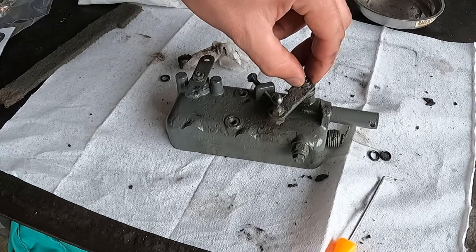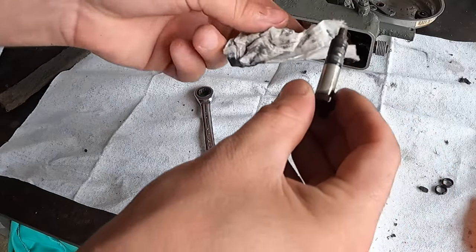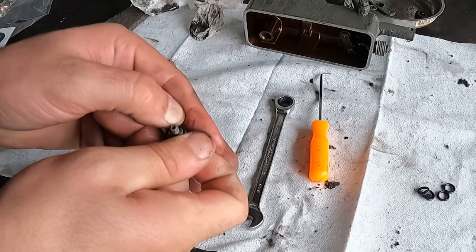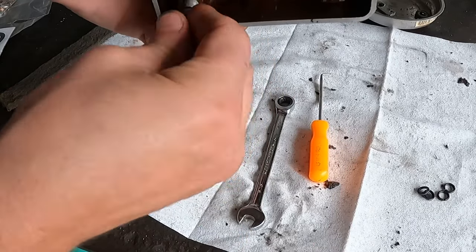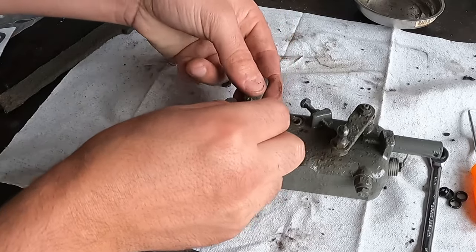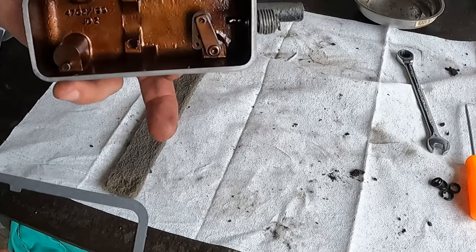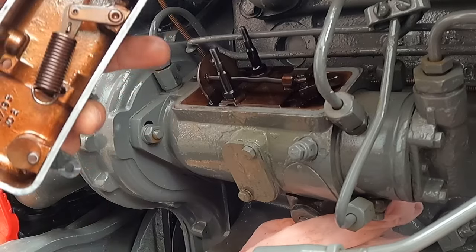It doesn't need to be super tight — there is a locking washer on it. Same thing on this side. We have a new gasket that's going to go on here, and we're going to get the spring back in and get it put back together. Spring is back in the hole it came out of — now I need to get it back onto here.